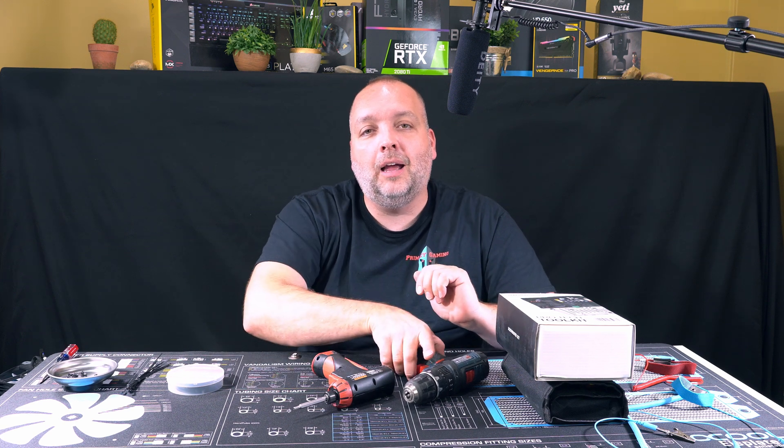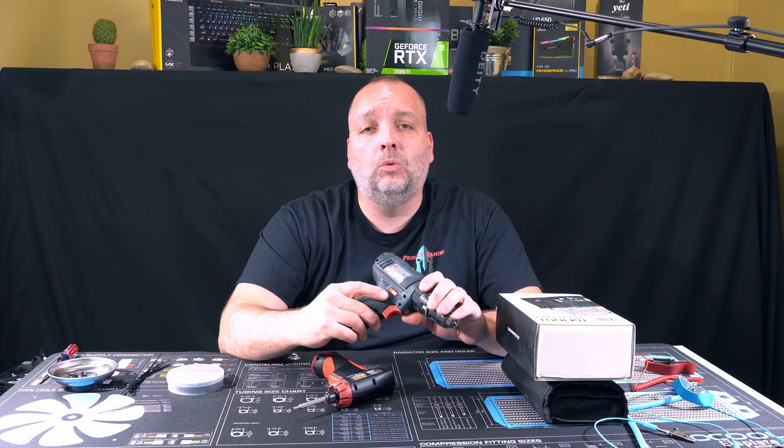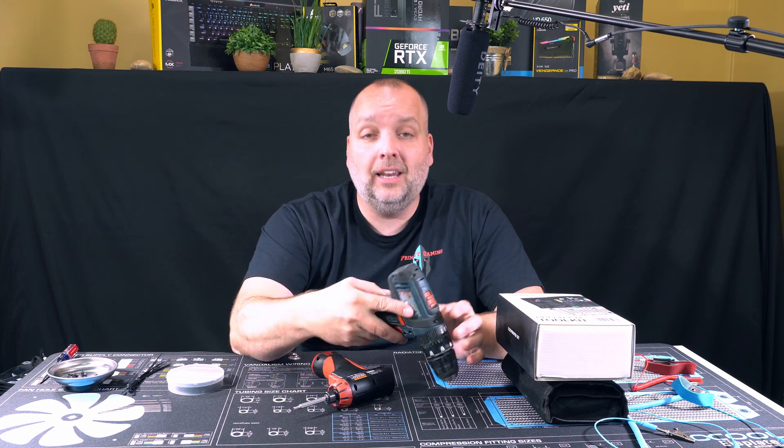Hey guys, I'm your host Andy from Primacy Gaming and today I'm covering what tools you should use and what tools you should not use doing your next PC build. So let's get into it.